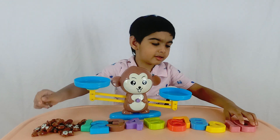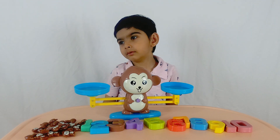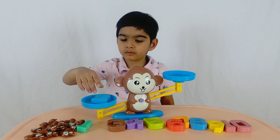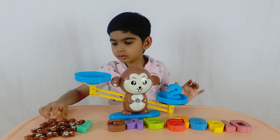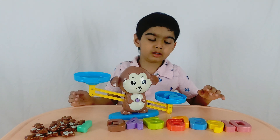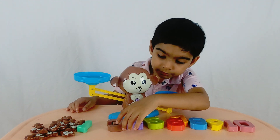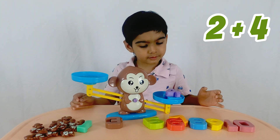Let's pick two numbers that you want to add. Let's do a small number first — let's do two. And what else? Let's put it on the left side. Let's add another number. What number do you want to add to the two? Do you want to add three? Or four? Okay, let's do two and four.